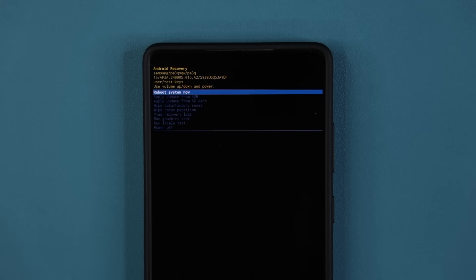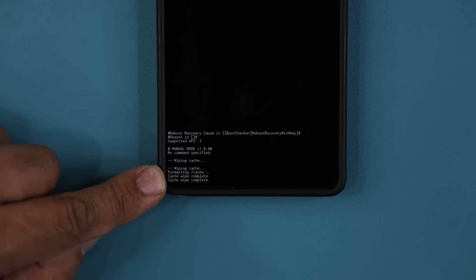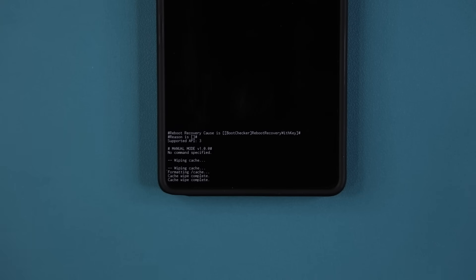Tap to confirm, and that's it. If you look at the bottom, you will see 'formatting cache wipe complete,' and that's all you want to see.